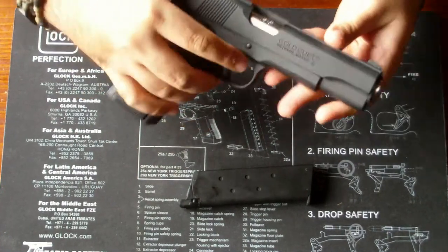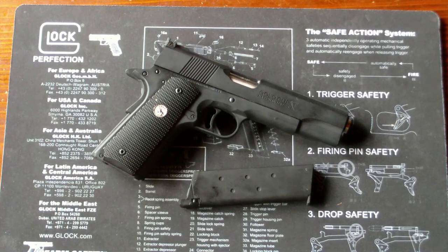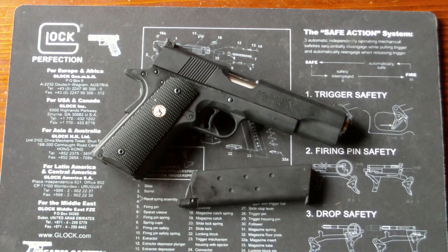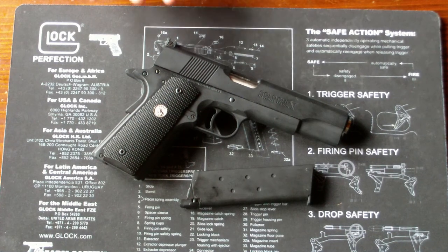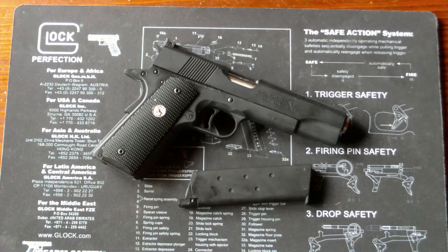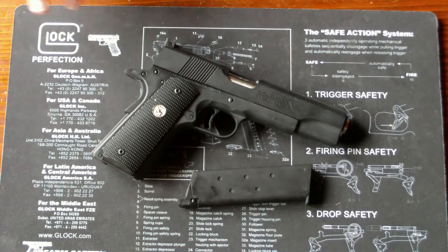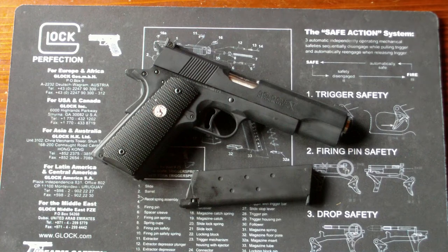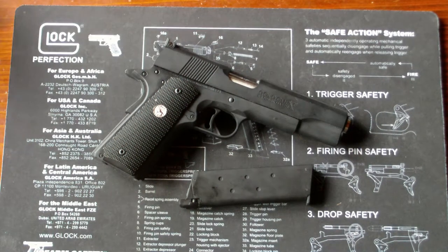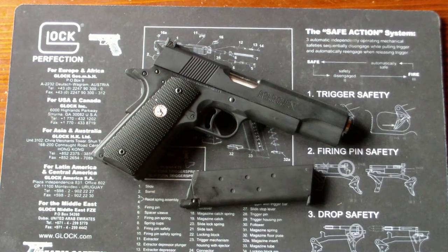Im Großen und Ganzen eine wunderschöne 1911er und ein Klon von Tokio Marui. Ich möchte nicht sagen, dass Army Armament besser ist als Tokio Marui, aber das ist eine Marke der besseren Klone. Also auf jeden Fall besser als WE 1911er sind die Army Armament – und zwar alle, von R26 bis R30. Das ist die Reihe der Army Armament 1911er.